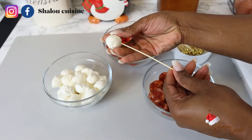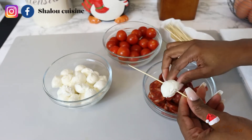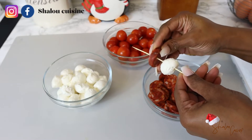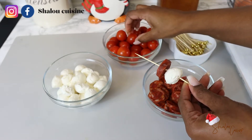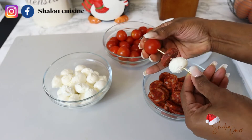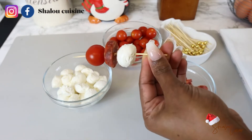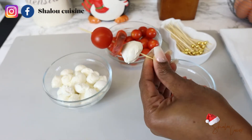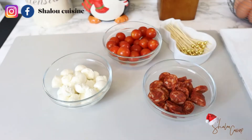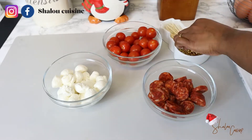This is very easy and simple. All we're going to do is put one ball of mozzarella, one chorizo, and one cherry tomato — and that is it. If you want to put more, you can repeat the process if your skewer is longer. But we want mini appetizers — something you can put in your mouth and everything is gone at once.